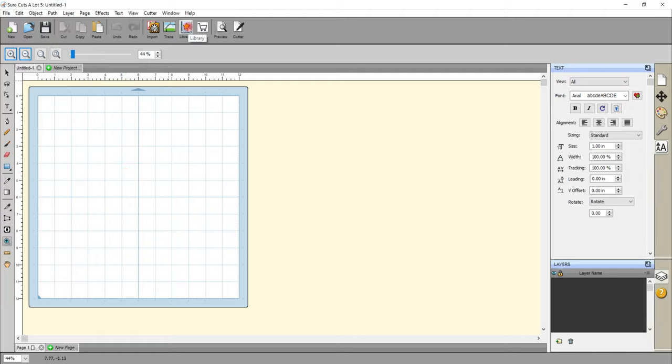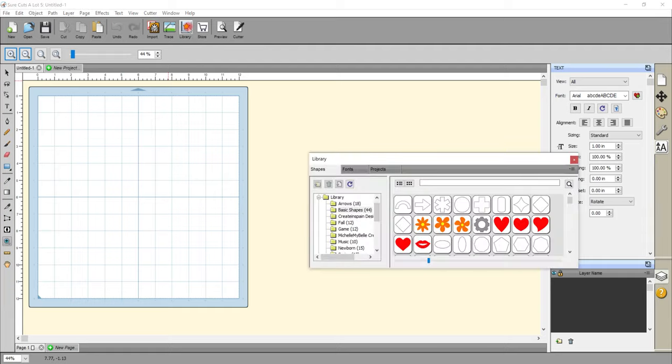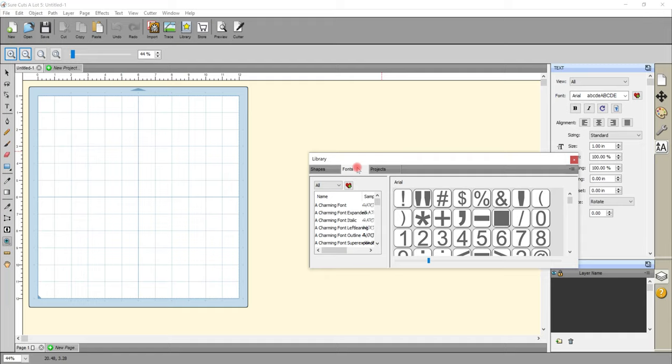Something I absolutely love is the library and this is key. If we select the library you'll see that there are three tabs: shapes, fonts and projects. There are basic shapes and images in Sure Cuts A Lot and some of these are fantastic — for example, if you want to do a filled text or you want to do text in the shape of a heart, you can use one of these hearts to create your text in that shape, which I think is fantastic. The fonts section is amazing — this is where you'll find all the characters. Usually if we're in Design Space and we've got a font that's got lots of beautiful swirls and glyphs we have to use the character map, but in Sure Cuts A Lot we can use this library and choose any of our fonts that are on our computer and find the glyphs. You'll find this absolutely invaluable.